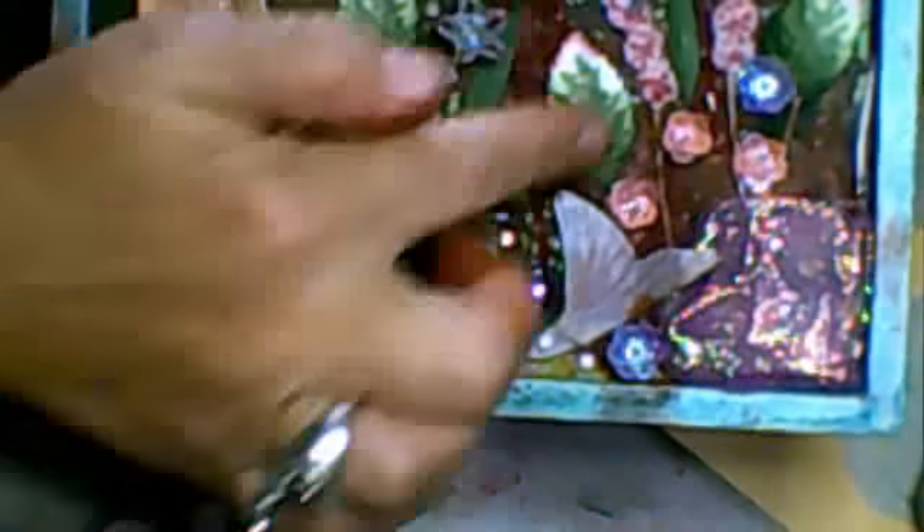Right, here we go — it's more or less finished. This is what I've come up with. I have used some of that material; when I glued it on I put the heat gun on it and it started to melt it as well, so I got a nice effect there.